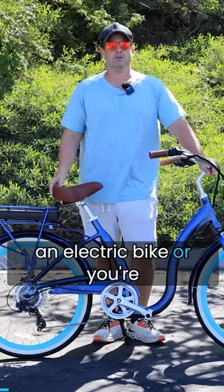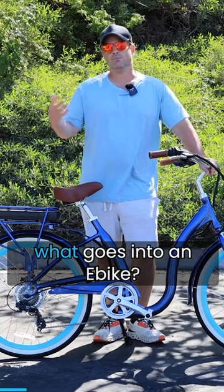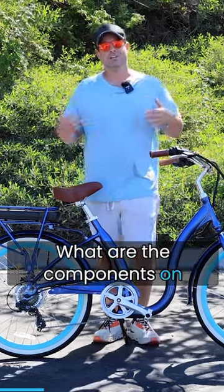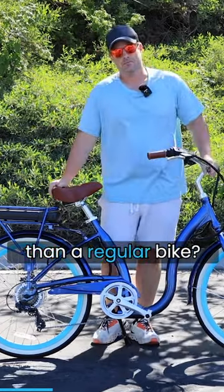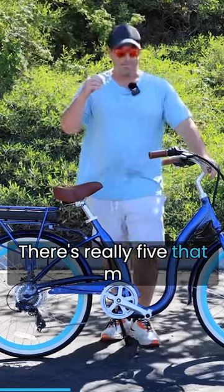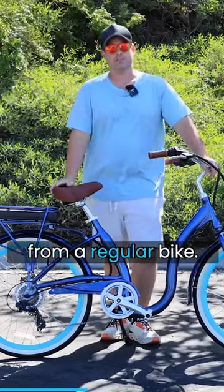If you're thinking about getting an electric bike, or you're new to e-bikes and just doing some research, you may be wondering what goes into an e-bike — what is an e-bike made up of, and what are the components on an e-bike that are different than a regular bike? I'm going to explain them all to you. There are really five components that make an e-bike an e-bike and separate it from a regular bike.